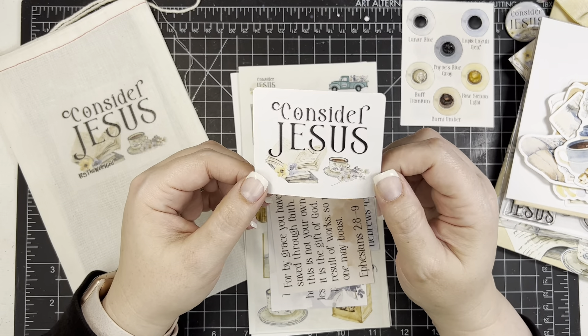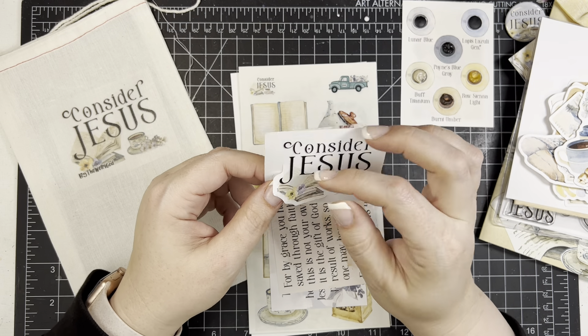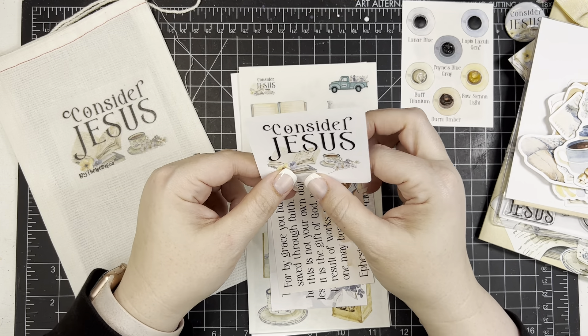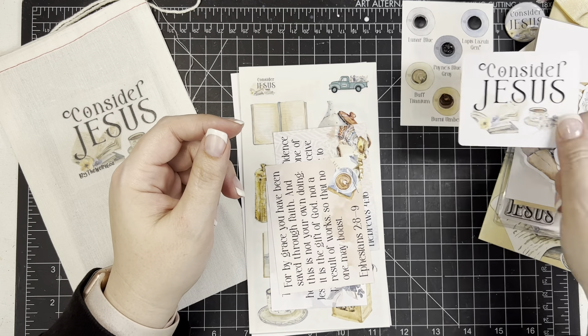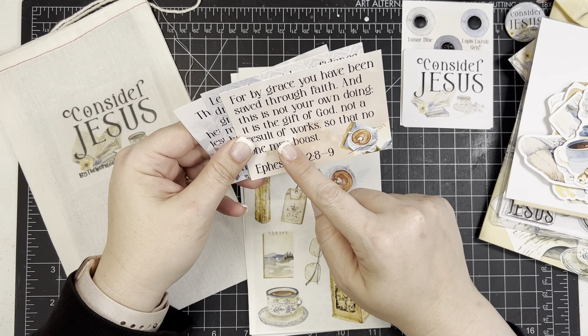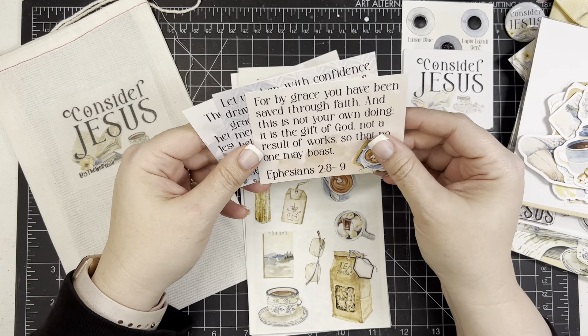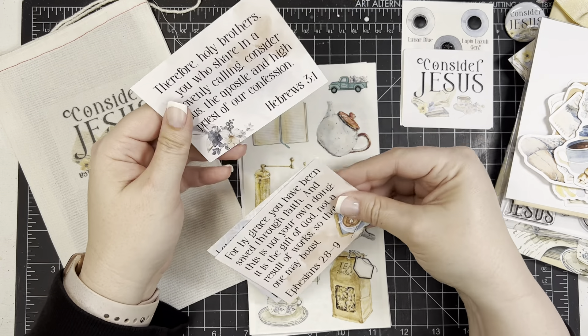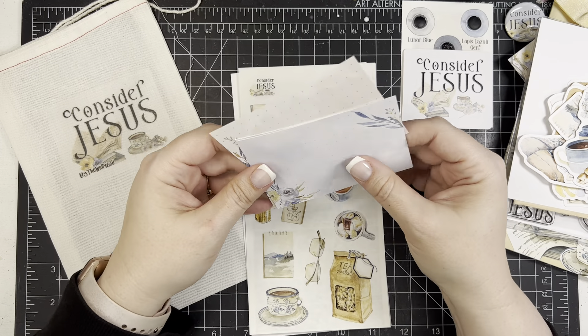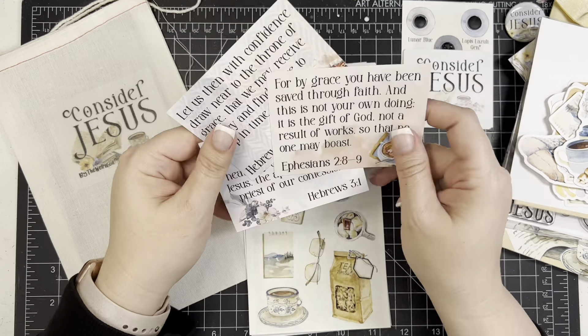There's also a sticker — not vinyl, just white sticker paper — with the title of the kit. I like to put these on the front cover pages of my journal so I remember what kit I'm working through. Then there are three journaling cards with scripture on them — I love this font this month, it's beautiful. You have Ephesians 2:8-9, Hebrews 4:16, and Hebrews 3:1, with dot grid on the back. You can use these for tip-ins, create pockets, or tuck them in.